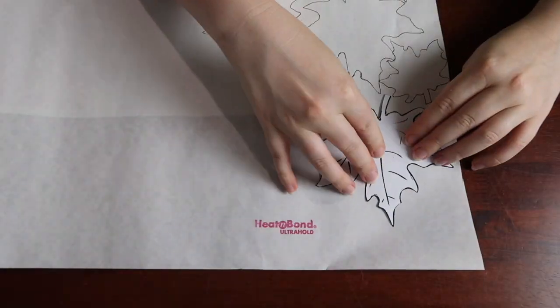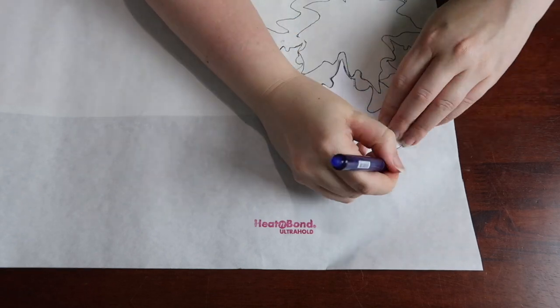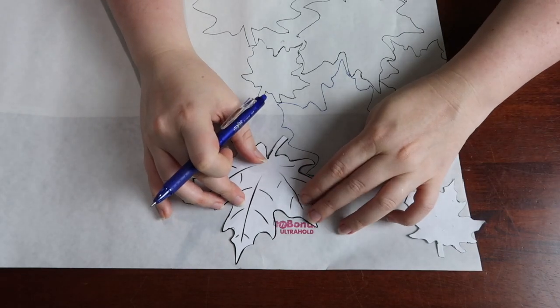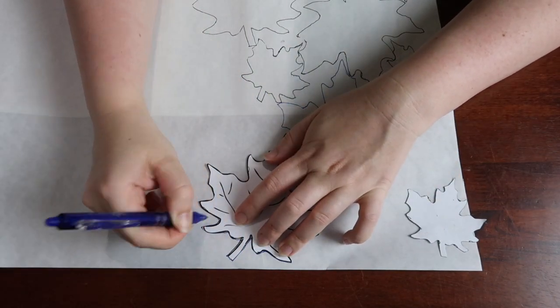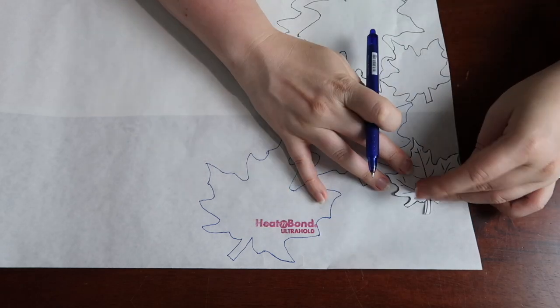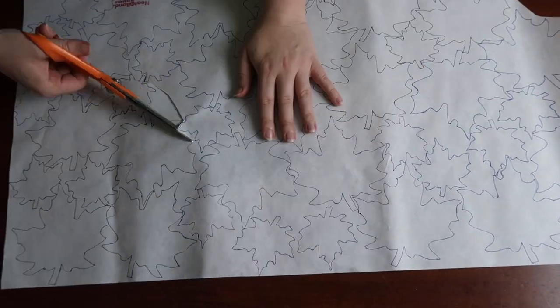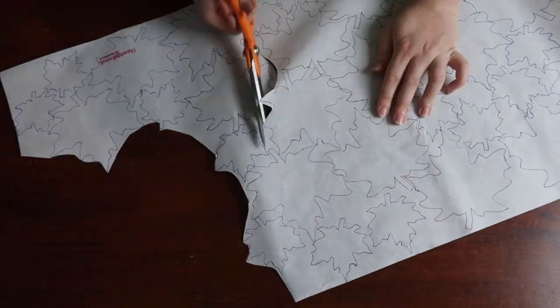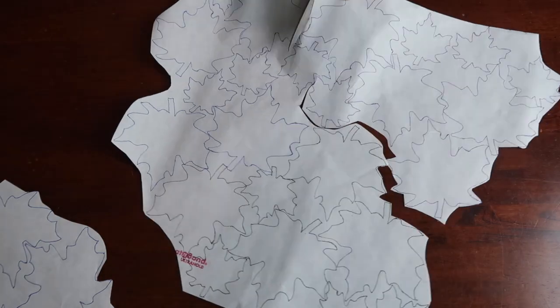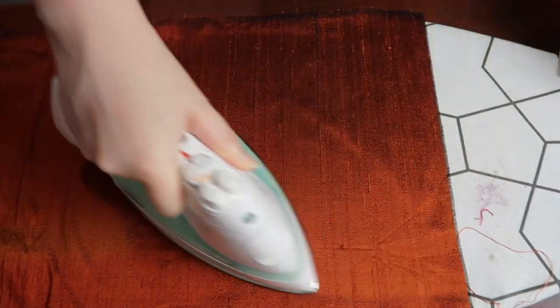I decided to use heat and bond ultra hold — sometimes referred to as no-sew — as I didn't want to satin stitch around the edges since it would show through on the other side of the skirt. This is super easy to use: just grab the template and trace around it, making sure you flip some over to get leaves going the other way. I used three different colored pens to separate the different leaves into five groups for cutting purposes — I thought I was being so smart. I ironed my fabric like the good costumer that I am before laying the appliqué down.